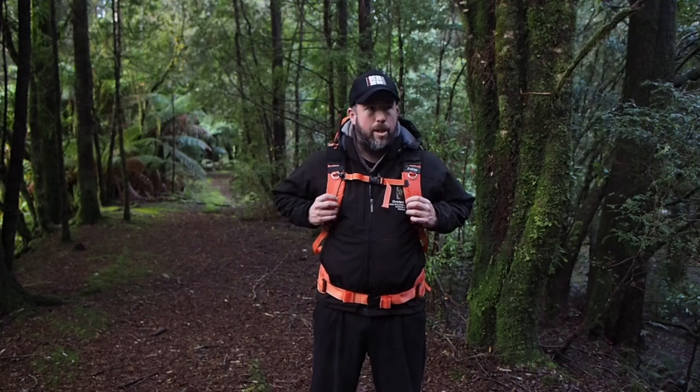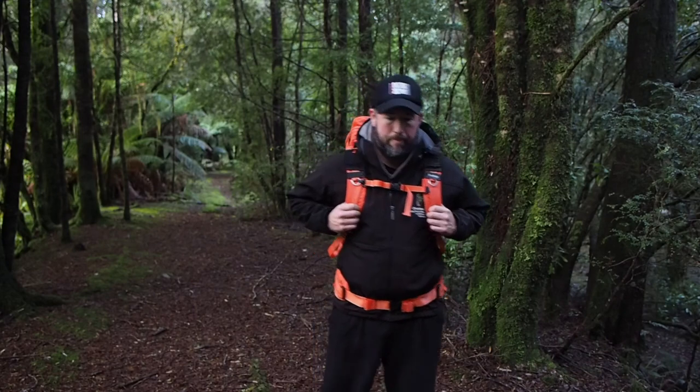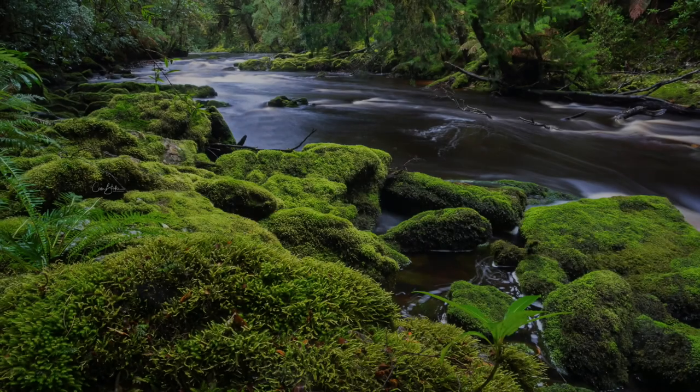Thanks again to digidirect.com.au and to F-Stop — you've created another beautiful product. We'll do another gear review when we get something else to look at. Thanks for now.